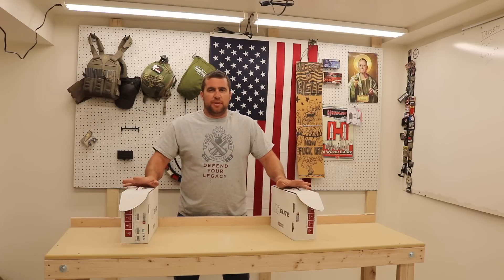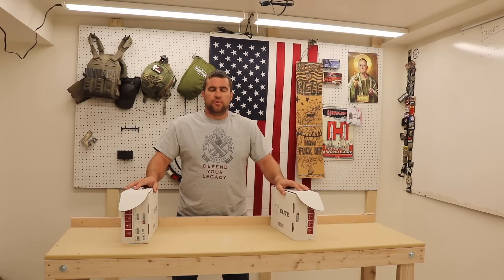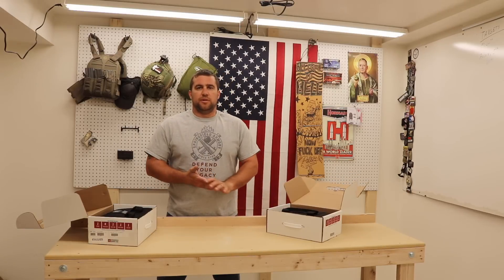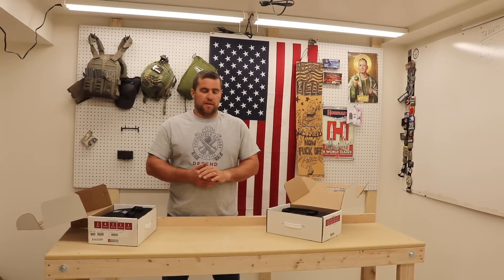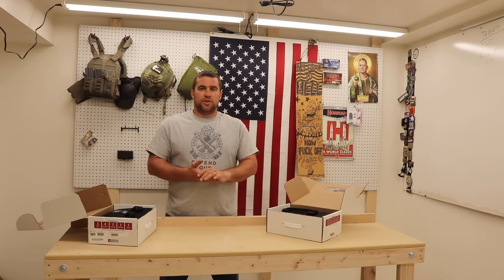Everybody knows Springfield Armory has made a couple of 1911s in their day. In fact, one of their best-selling pistols of all time is called the Range Officer. This week we're part of the rollout of the new Range Officer Elite. There are four new models that come in 9mm or .45 ACP, making a total of eight variants. The two we picked for review this week are the new Range Officer Elite Operator and the new Range Officer Compact.